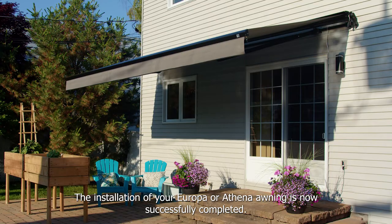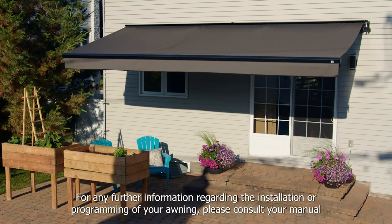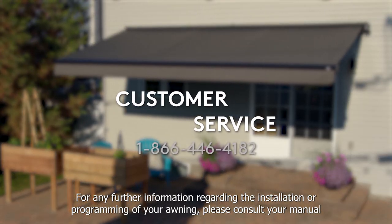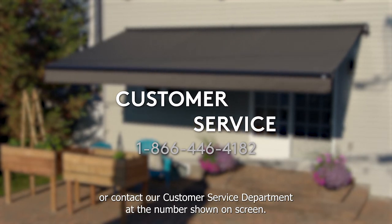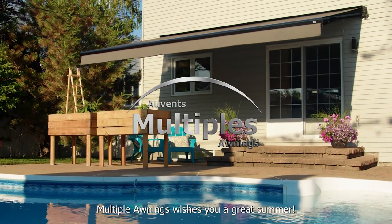The installation of your Europa or Athena awning is now successfully completed. For any further information regarding the installation or programming of your awning, please consult your manual or contact our customer service department at the number shown on screen. Multiple Awnings wishes you a wonderful summer.